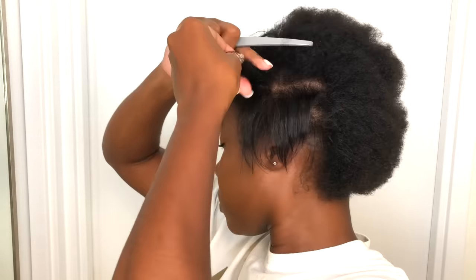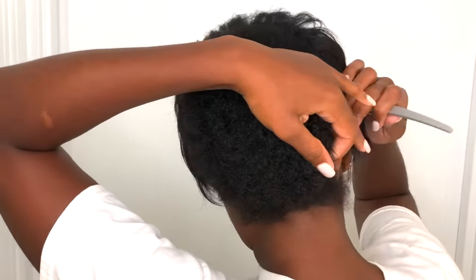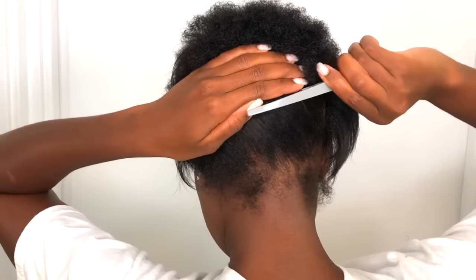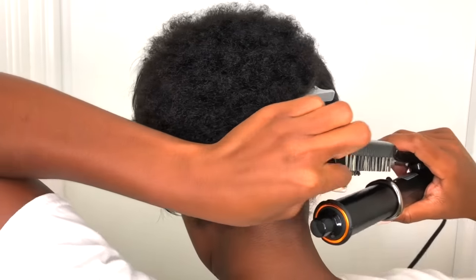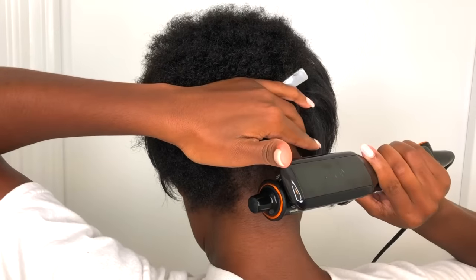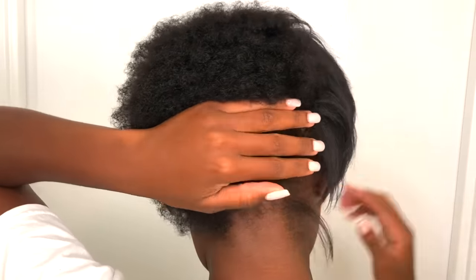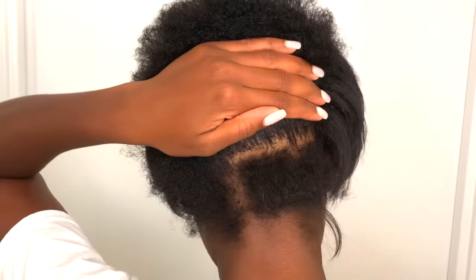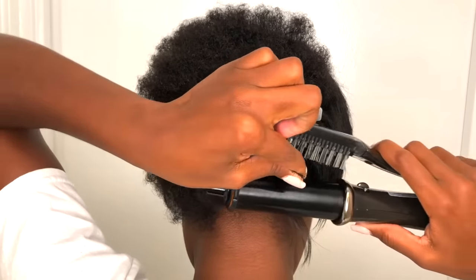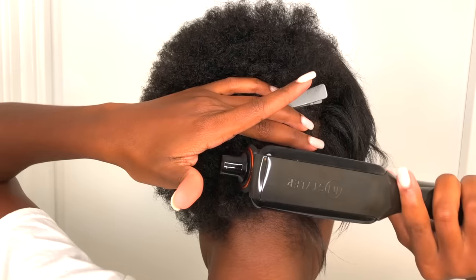I like to straighten my hair in basically four quadrants: the front section first, then my left side, then my right side, and then the back. Within each quadrant I like to work from the perimeter of my head — meaning the edges and nape of the neck — toward the center. This keeps things organized, makes sure I'm straightening in the right direction, and ensures everything flows nicely.